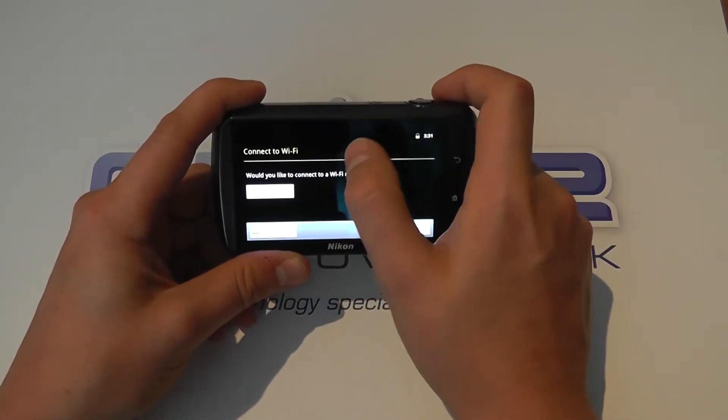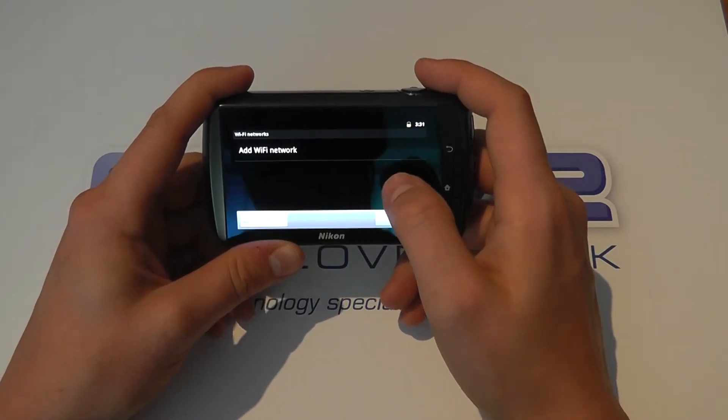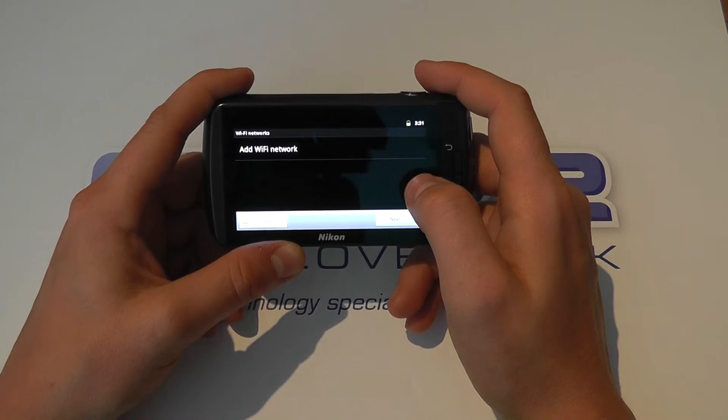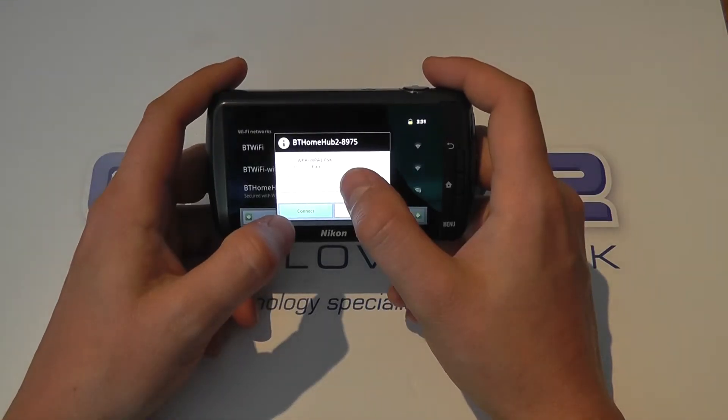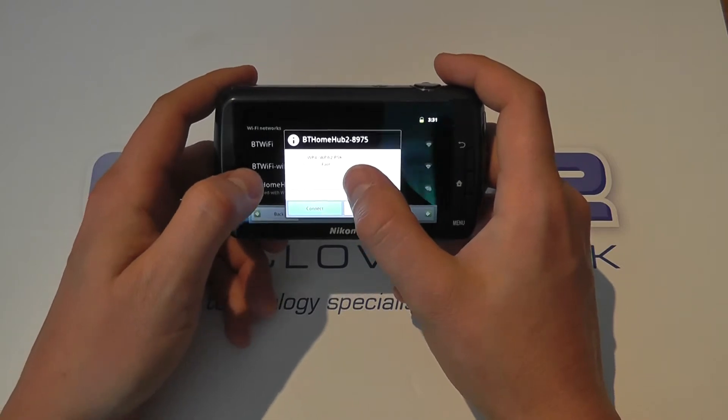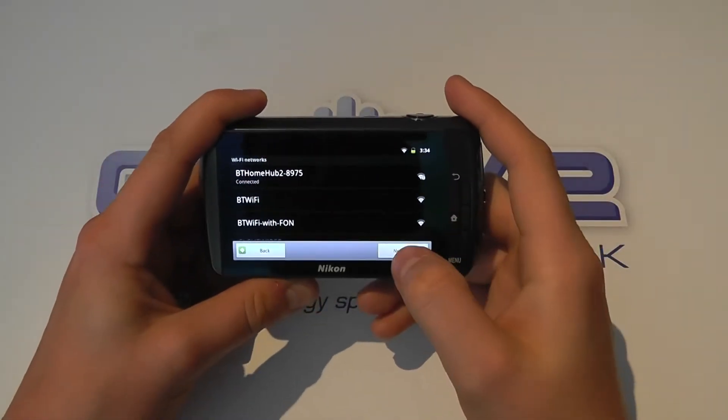Let's start by connecting to Wi-Fi. It's going to search for Wi-Fi networks we have here — it's picked it up. We'll put in the password and get set up. Okay, so we're connected up to the wireless now.